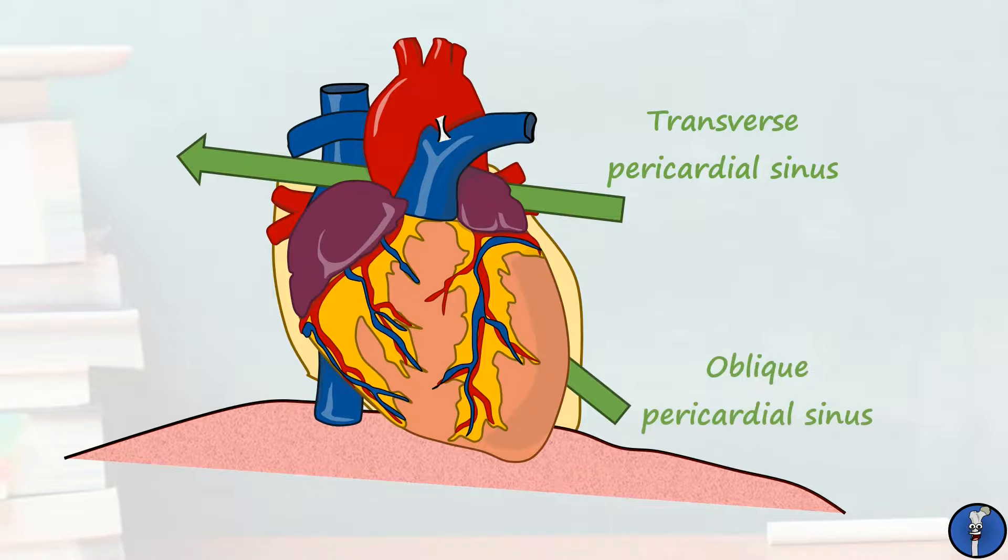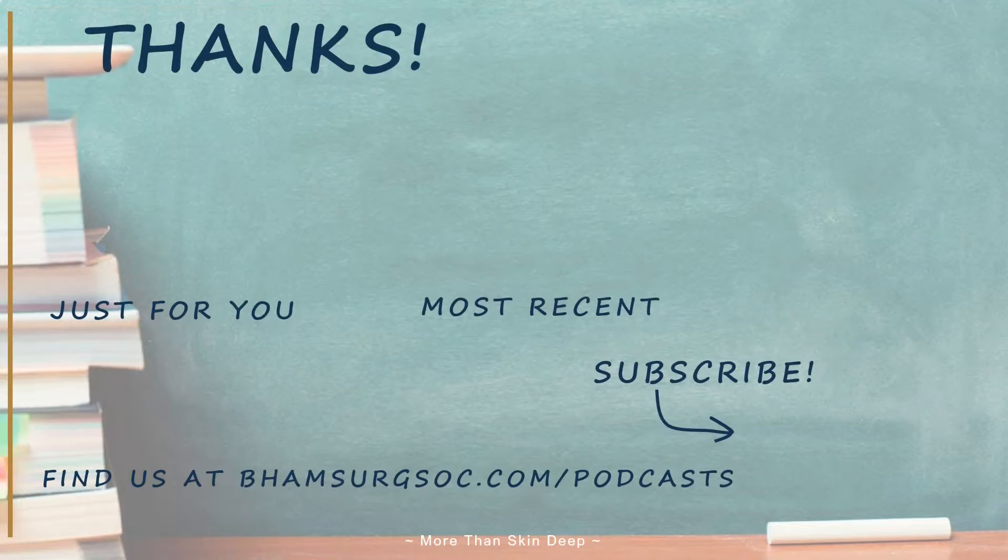And there we go, that's the anatomy of the pericardium. We're releasing videos all week covering the anatomy of the heart, so remember to subscribe to the channel so you don't miss them. I hope you learned something, and have a great day.